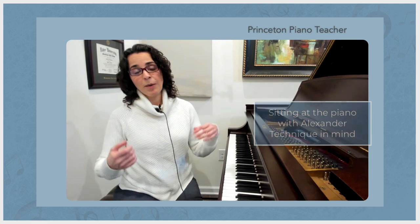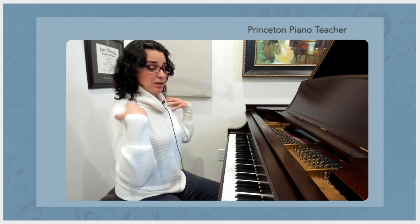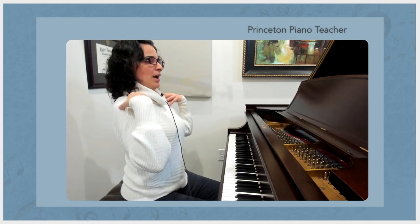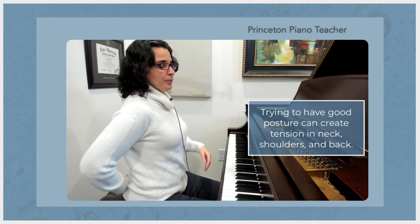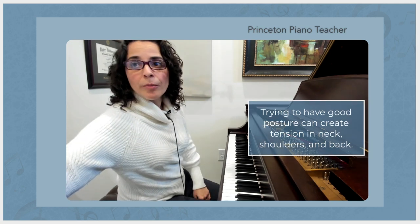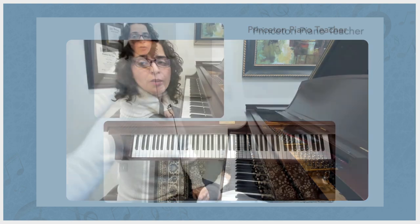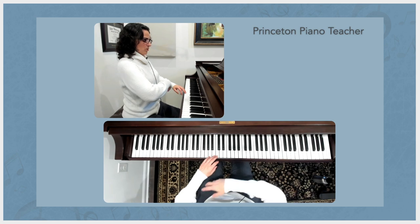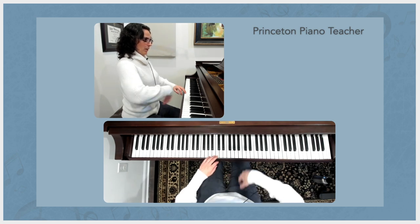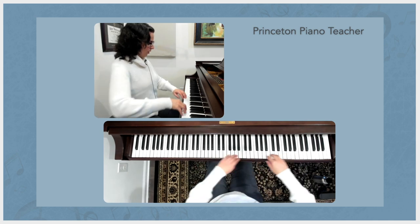Most of us, when we think about having good posture, we tend to pull everything up — the neck, the shoulders — and we create this arch in the lower back here. I'm going to show you from the overhead and profile view what that looks like when I do that. So you see, especially in the overhead view, how I'm getting in my own space here.